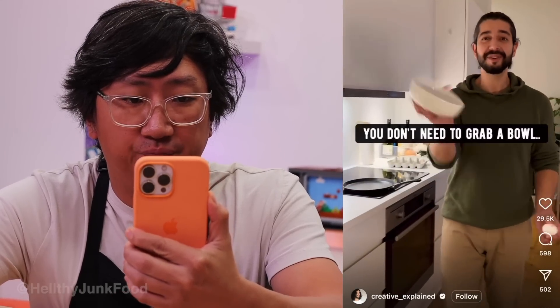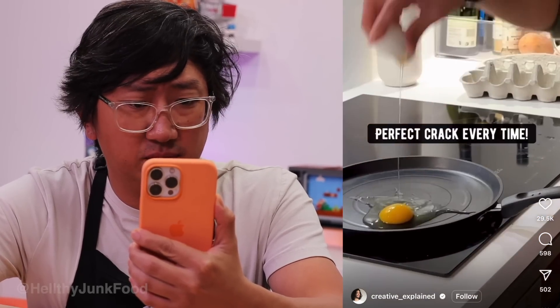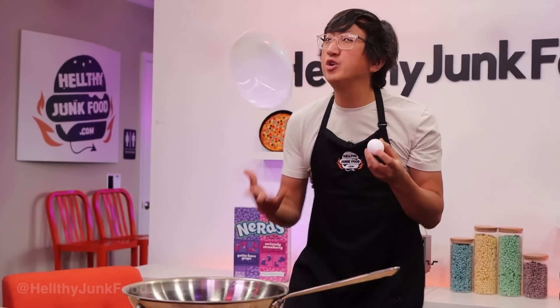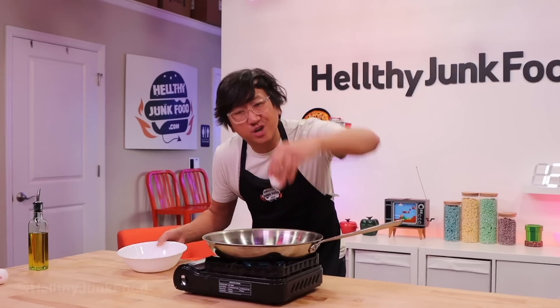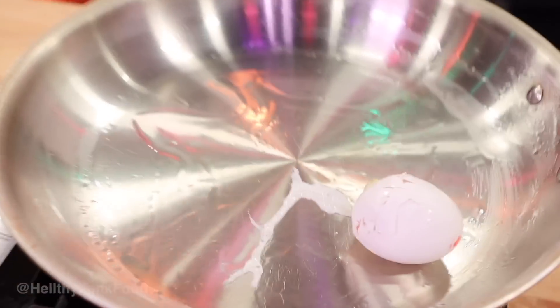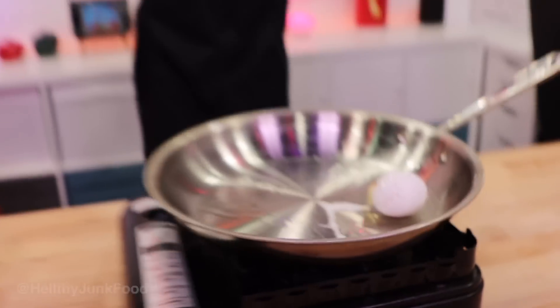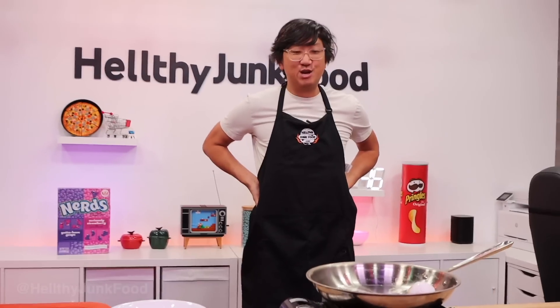When you're making eggs you don't need to grab a bowl and all that — just literally drop the egg from the top like this. What really? You keep giving me the best hacks, you know how efficient I am. So when you're cracking an egg, you don't need a bowl, all you gotta do is hold it up here and drop it. I knew it was too good to be true.